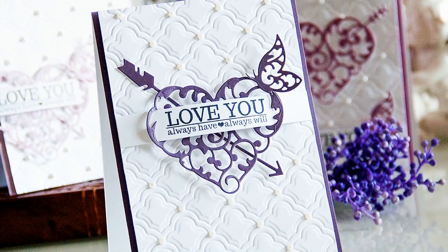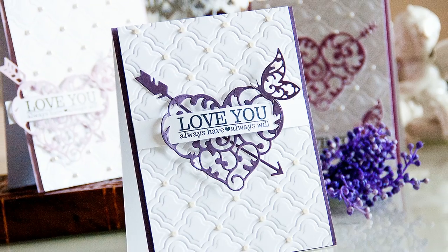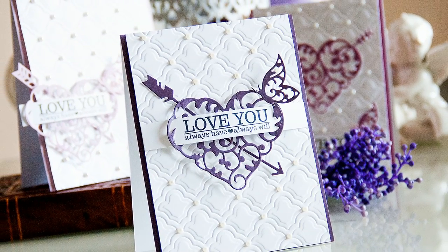Hi everyone, this is Jana and today I'm sharing 3 elegant Valentine's Day cards using dies from Spellbinders and stems from Avery Elle.